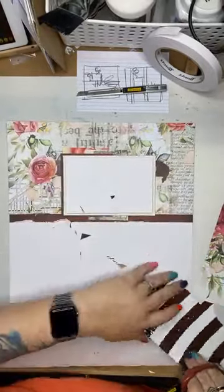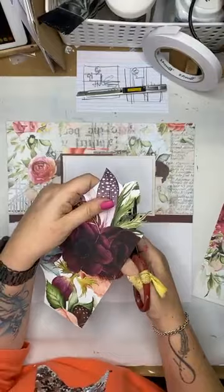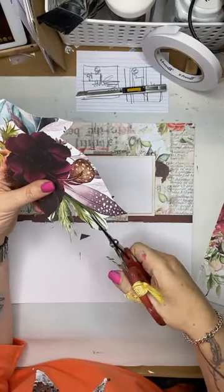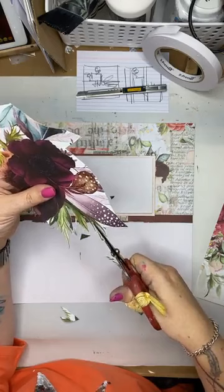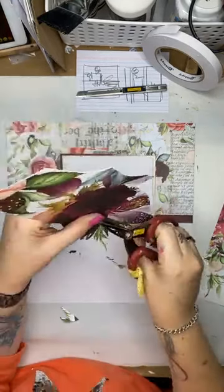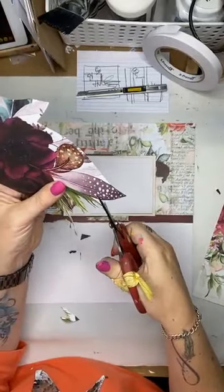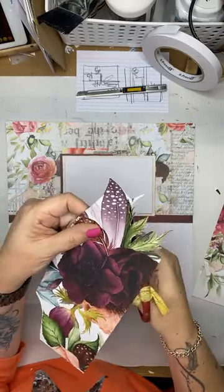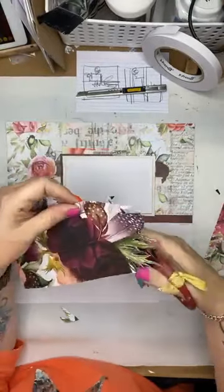So if I'm working with a packet of die cuts or I'm working with papers like this that don't have die cuts or embellishments that go with them, there's no reason why you can't do this and build up your layers from there. How come nobody volunteered to do my fussy cutting for me? What's wrong with you women? I just cut that leaf back because I have got no patience for it. But we're going to make it work.